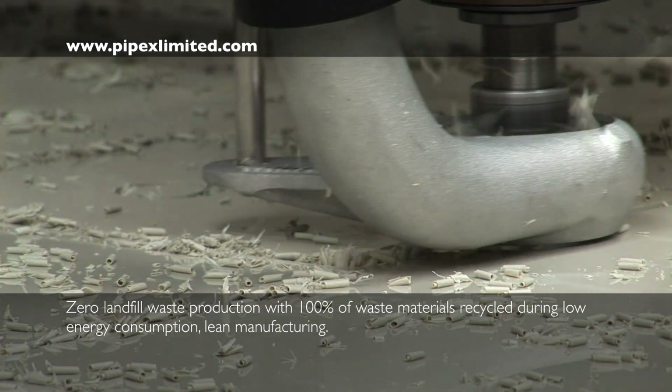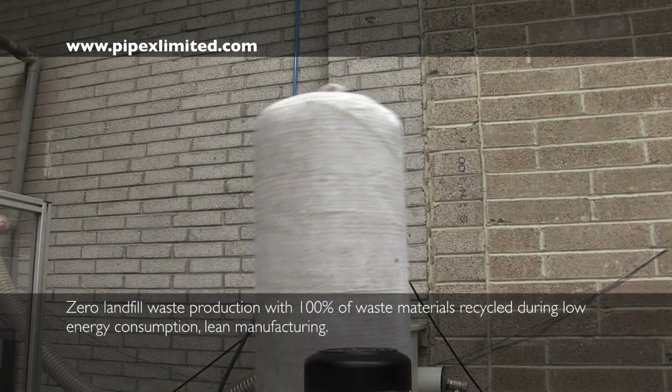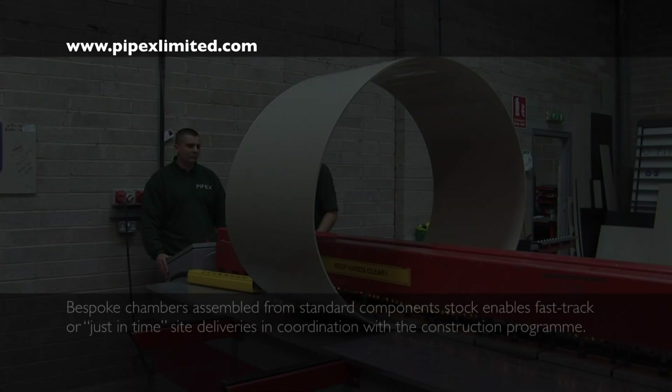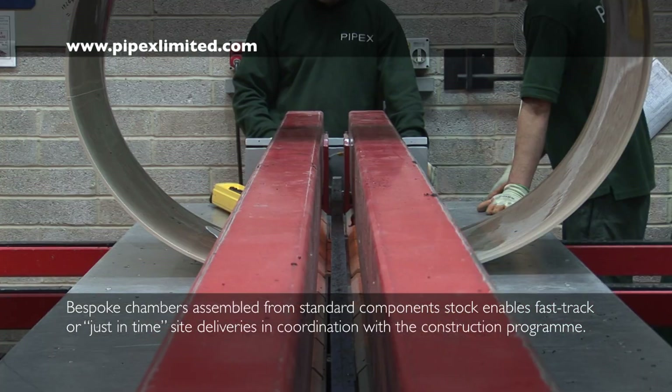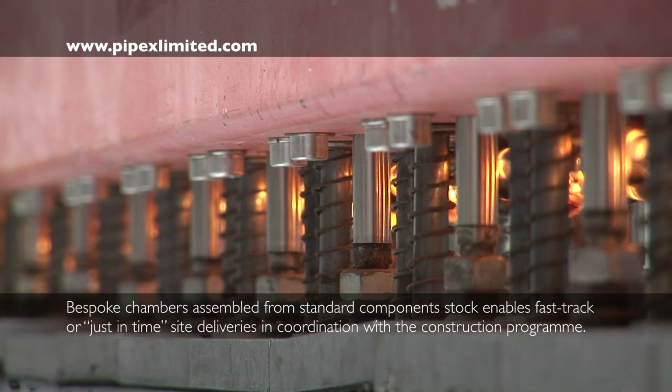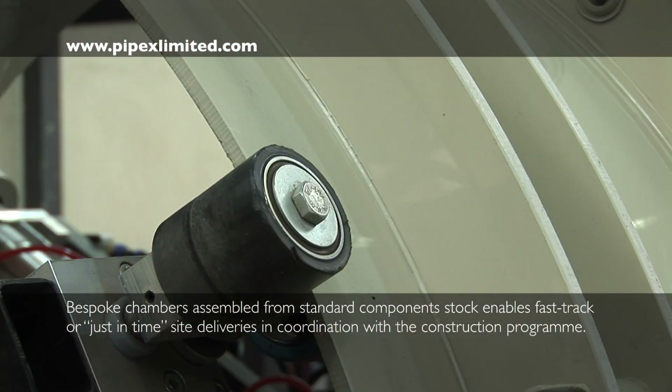All thermoplastic waste material is collected for recycling into other products. Buttfusion seamless welding equipment is used for high-quality, fast-track manufacturing to produce manhole main chamber shafts of any size and depth.